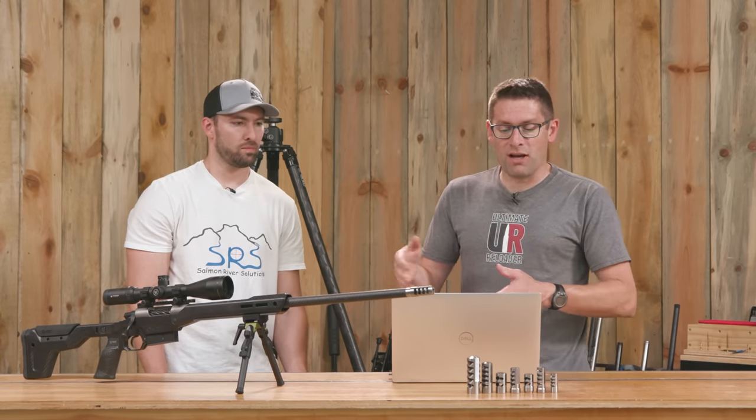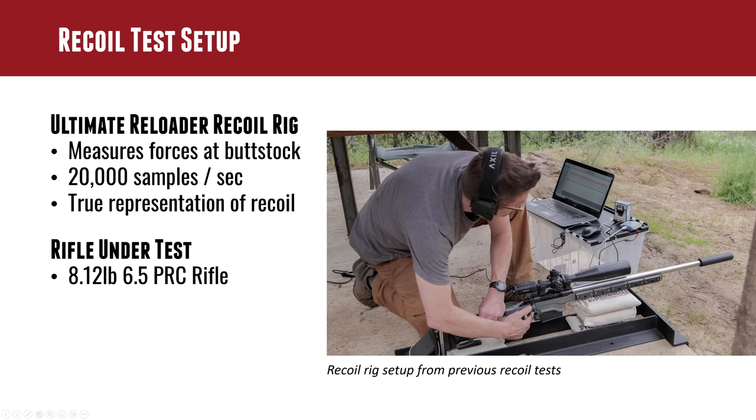A little more about the rig: we get 20,000 force readings per second at the butt stock. This gives you rearward-only visualizations and data numbers for what those forces are over time. It's about one one-hundredth of a second — that's the total window we're looking at. The expanded data will be covered in the article for this testing.